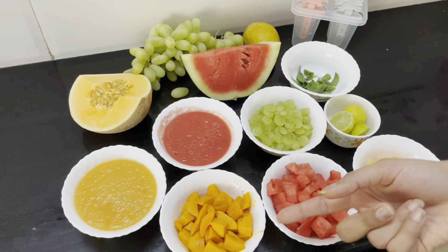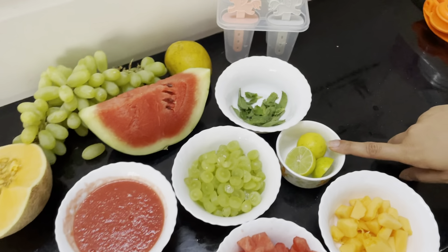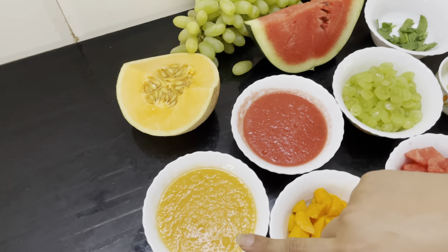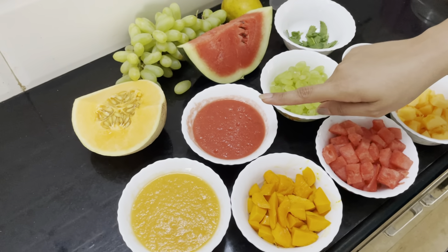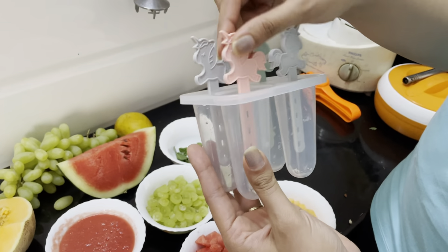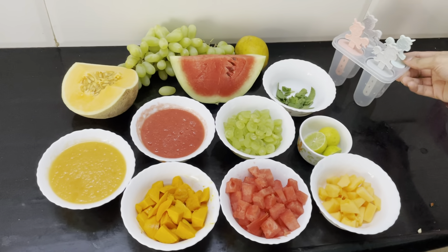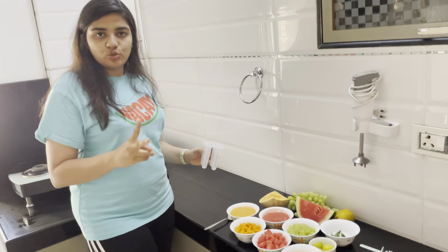Let's look at the ingredients. I have used musk melon — one cup, watermelon — one cup, freshly cut mango — two mangoes or whatever quantity you need, fresh cut grapes, lemon for good taste, and mint leaves. I also have watermelon juice and musk melon juice. In the watermelon juice I added mint while grinding so it adds a flavor. These are the ice cream popsicle sticks which you can order online or buy from a shop. This is the minimalistic requirement for our fruit popsicles.